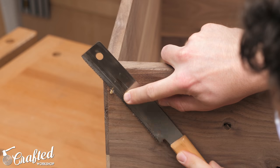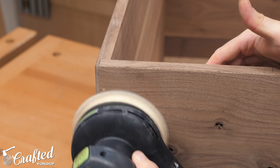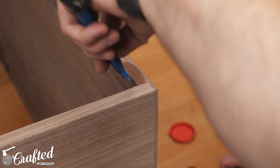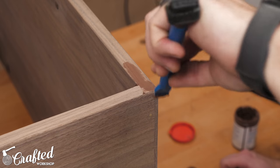With the epoxy dry, I cut the brass pins flush with my flush trim saw, which cut right through the brass, then sanded it smooth with my random orbit sander. The final look is really subtle, but I think it adds a lot to the final piece both in strength and appearance. Finally, I filled any cracks or knots with wood filler, then sanded the whole cabinet up to 180 grit.